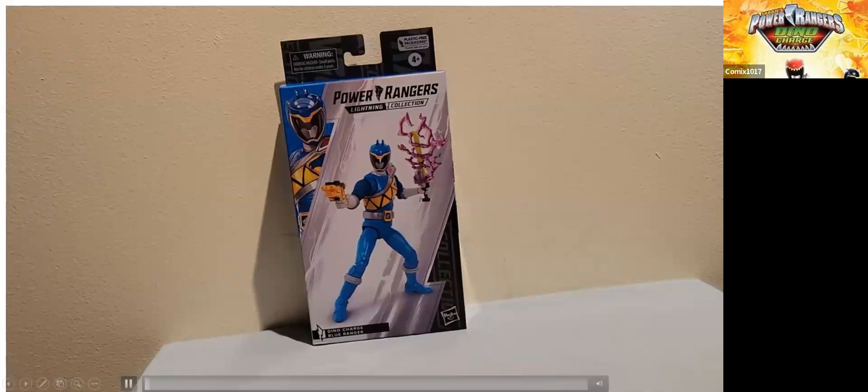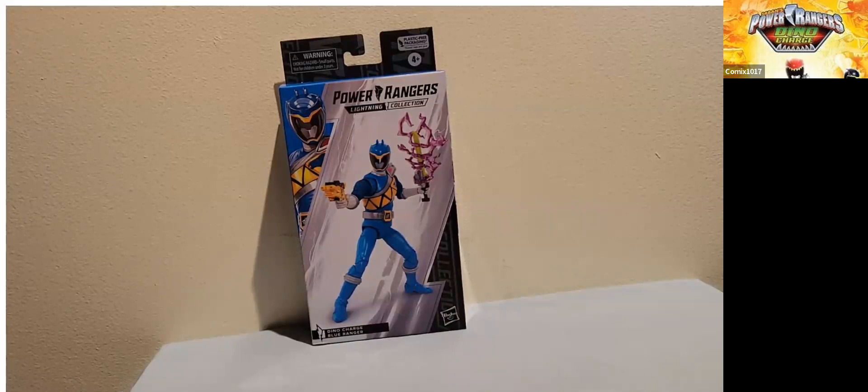Hey everybody. In this video I want to do a review of the Power Rangers Lightning Collection Dino Charge Blue Ranger. I just ordered this figure off Amazon — I had it pre-ordered in a couple of different places, but when I saw it was in stock and I had some Amazon gift card money, the chance to get this figure for free, I jumped on it. I just took this out of the Amazon box and I'm really excited to open this up on the channel.